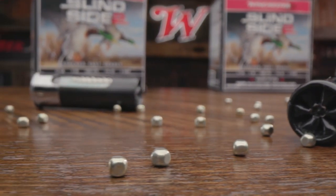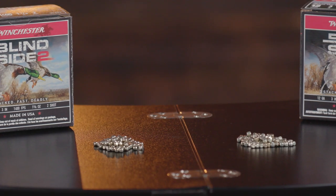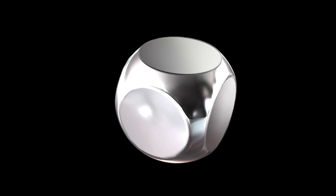When you have a product like Blindside that's such a home run, Winchester doesn't sit back — they ask how can we make it better. It really starts with the secret sauce, which is the hex shot. We've re-engineered that shot to be even more aerodynamic for better, more consistent patterns. Looking at the old Blindside hex shot versus the new one, the older shot has more hard angles, while the new shot is rounded but still retains that hex shape. We wanted it to fly more like round but still hit like hex — more aerodynamic, retaining higher velocity downrange, hitting harder downrange.